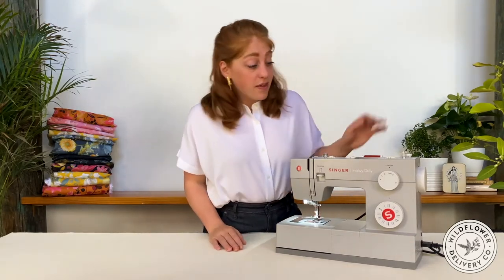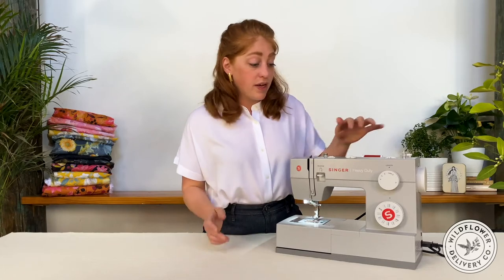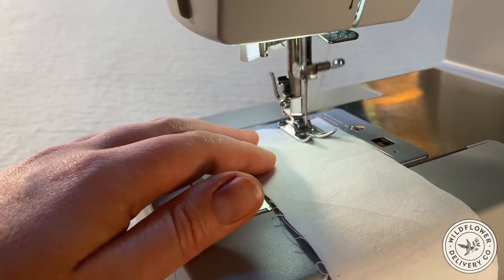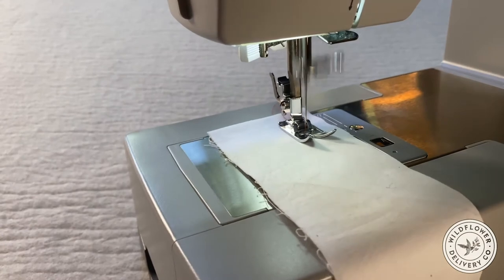When you're adjusting the stitch length, you're actually adjusting the circuit of the feed dogs. And when you press down on the reverse lever, you're actually engaging the feed dogs to push the fabric forward so that the stitches are placed on the fabric in reverse. You're not affecting the position of the needle whatsoever. Cool, right?